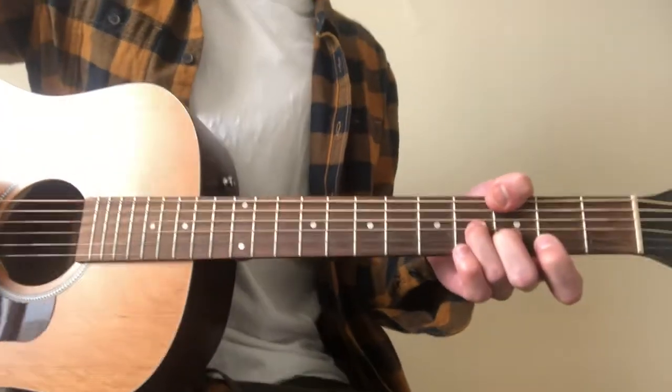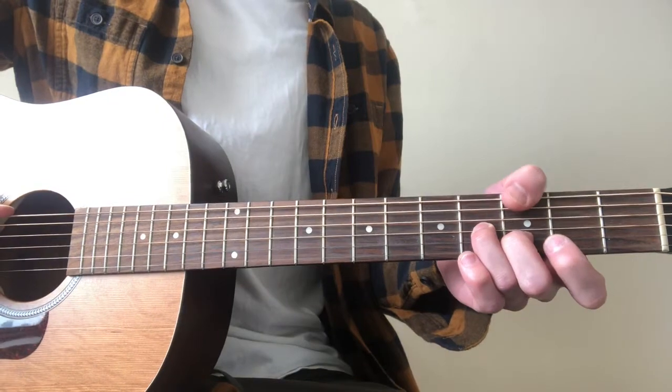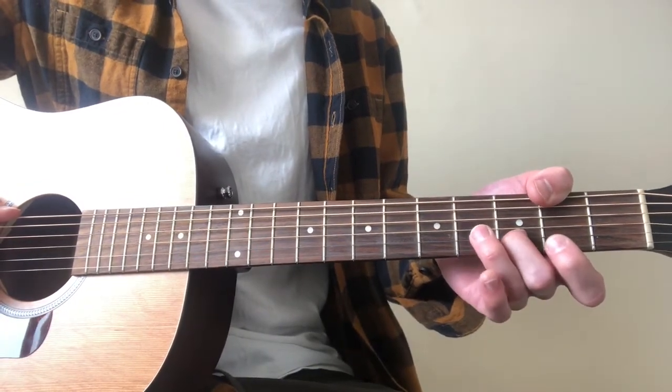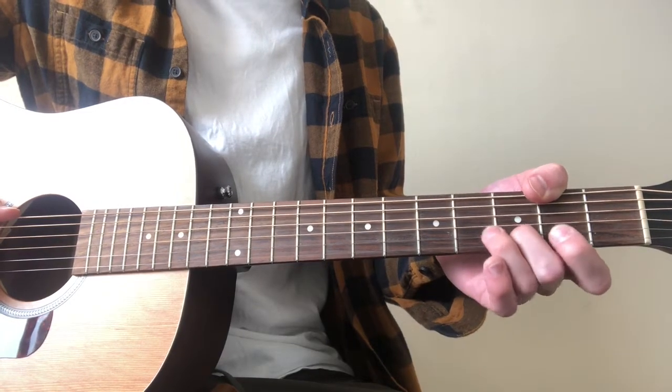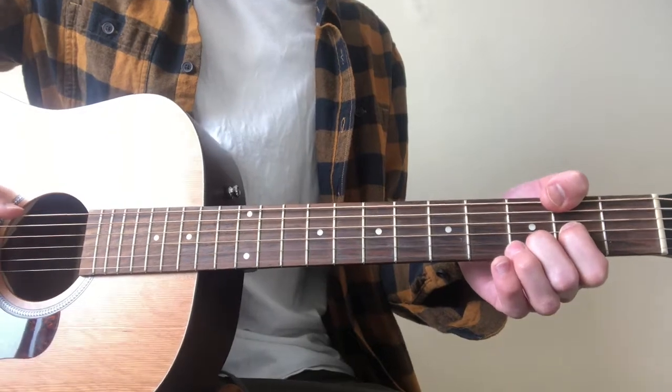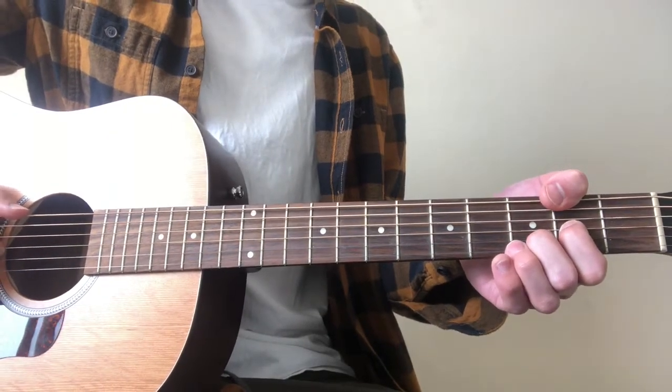And we just walk this chord down so that the low E on the 3rd fret is now on the 2nd fret, and then the ring finger on the G 4th we take off, and we put our index finger on the 2nd fret on the G string, but the picking pattern stays the exact same.